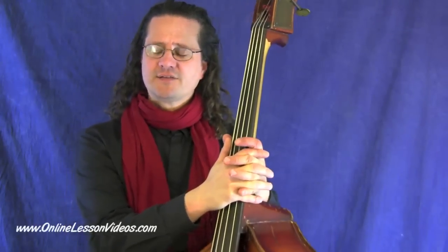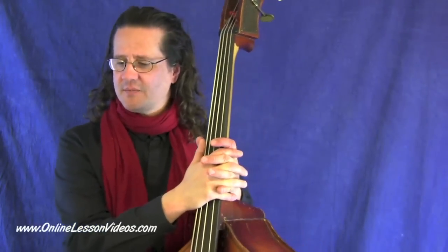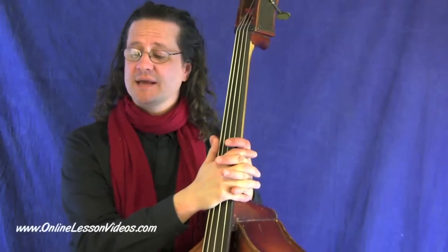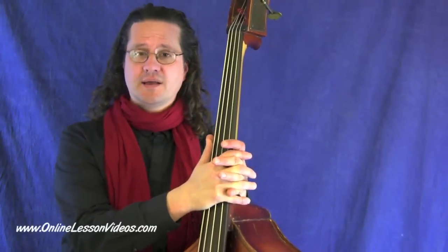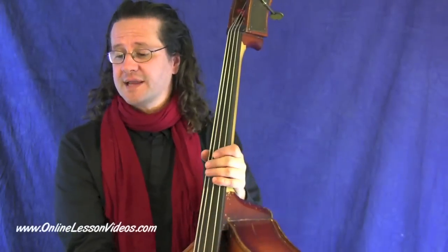Let's just jump right into this. Let's look at our first tablature, which is in the key of D. I chose that because it uses all open strings, so it's the simplest we're going to get.